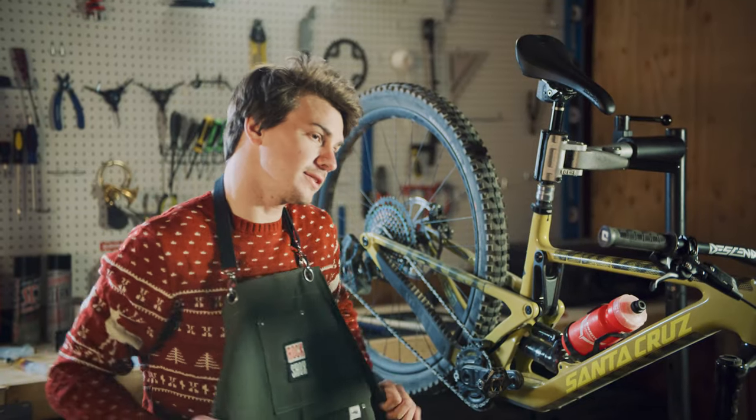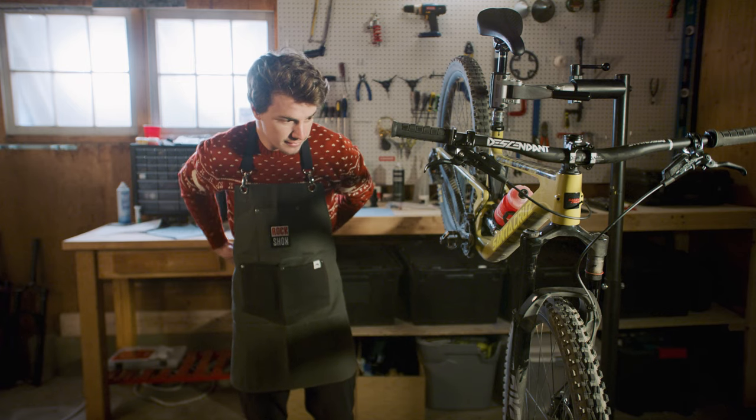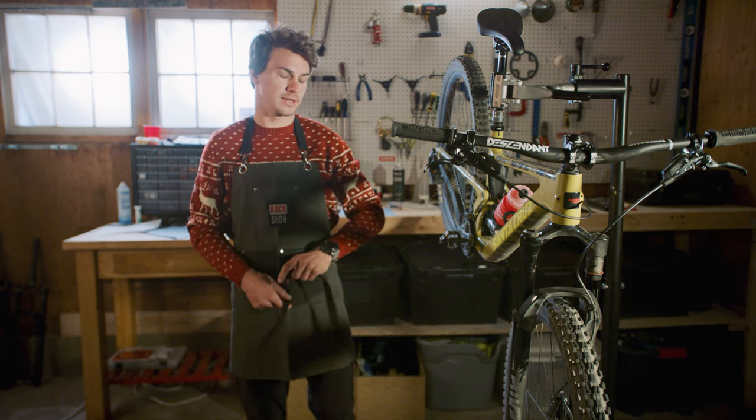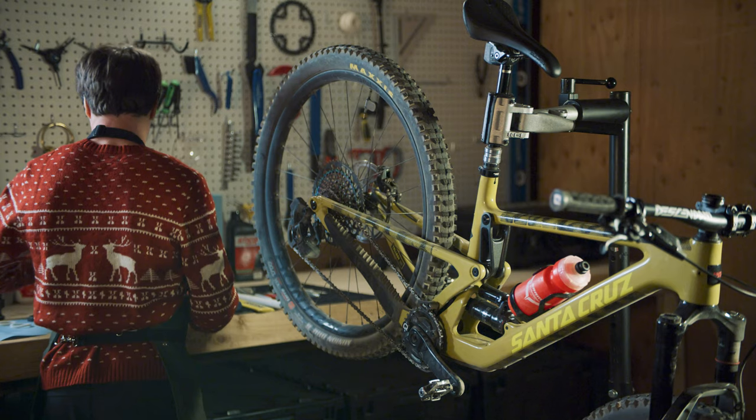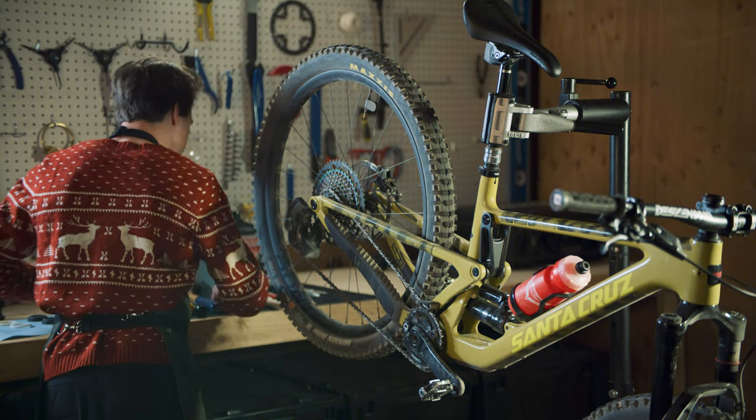Today, we're going to do the 200-hour service on this fork. This is a service you should do at least once a year — I do mine a little bit more often. So while I get my tools ready, this is a little more prep work that you're going to want to do.